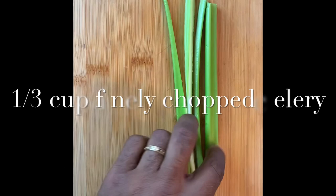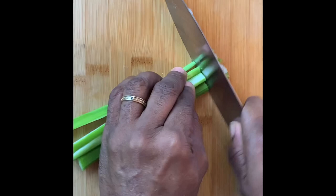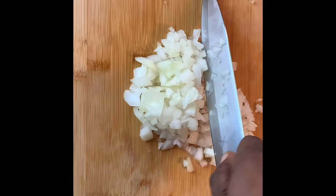This is my take on a Paul Prudhomme recipe from the 70s. The holy trinity in Cajun cuisine is celery, onion, and bell pepper. This is a third of a cup of finely chopped celery and one third cup of finely chopped yellow onion.